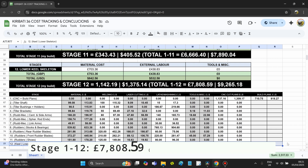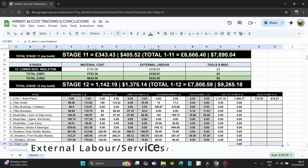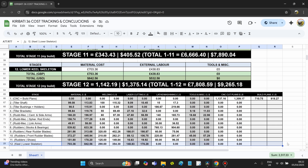Total stages 1 to 12 has now reached £7,808.859 Great British Pounds, which is roughly $9,265.18 USD so far. Of this, 44% is material cost and the remaining 56% is external labor and services. I personally decided to push forward with the build while picking up skills and tools along the way. We should see the percentage of external labor and services decrease as we move forward and pick up new tools and skills.